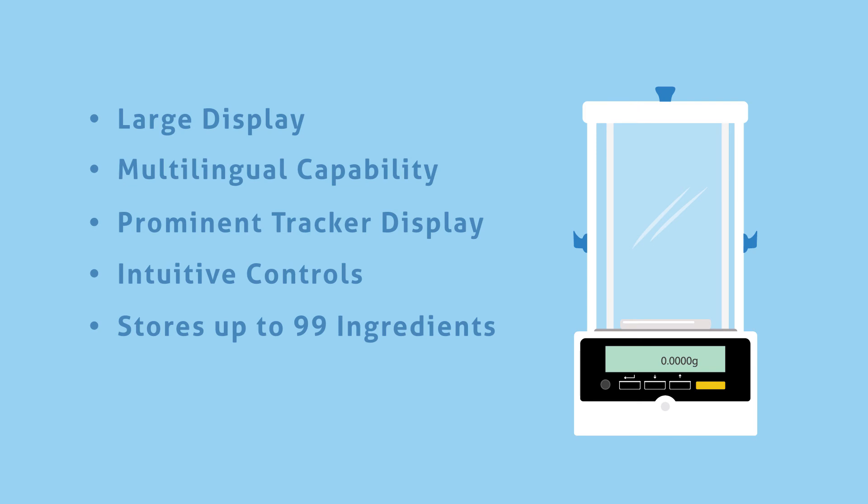The Solus keypad features easy-to-read buttons and helpful navigation arrows. Formulation is simple, as the Solus stores up to 99 ingredients for fast recall. Memory accumulation totals results, while the hold function freezes the display weight, allowing time to pass without losing results.